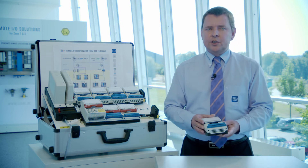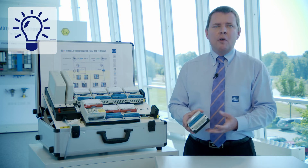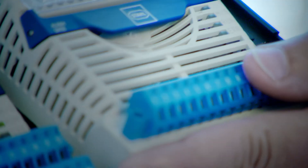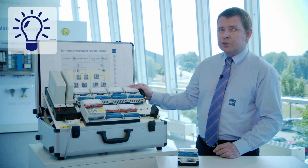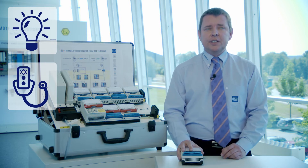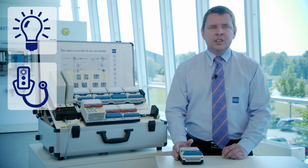Inside the modules, we have integrated an extensive diagnostic set based on the Namur NE107 standard, with maintenance required and out-of-specification alarming — very helpful to identify and fix problems in time. The most notable feature is the new blue LED that signals an external out-of-specification situation, such as too high ambient temperature. Even better, all new IS1 Plus modules can evaluate their own lifetime by measuring many internal and external parameters such as ambient temperature and more.